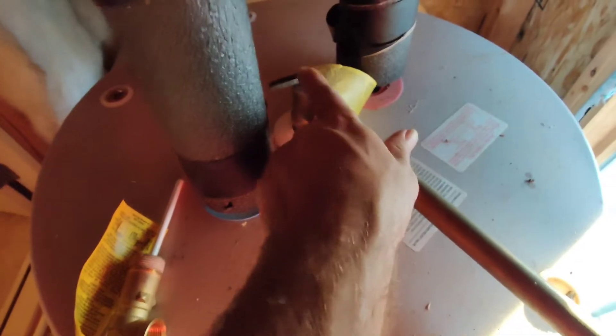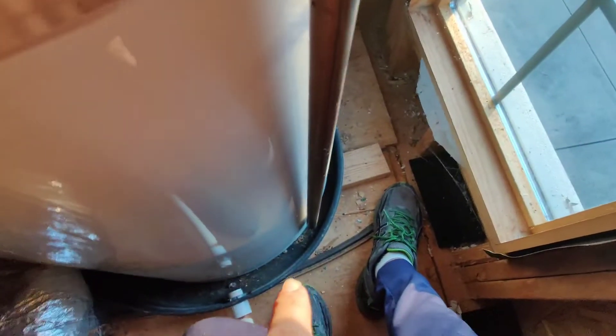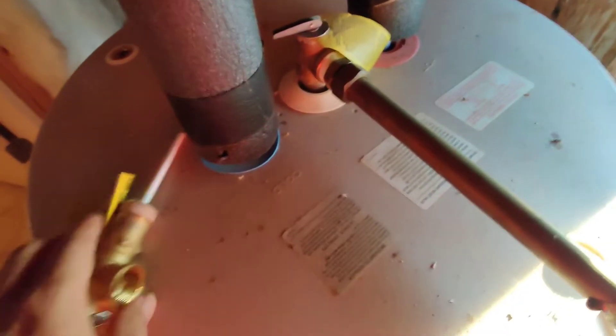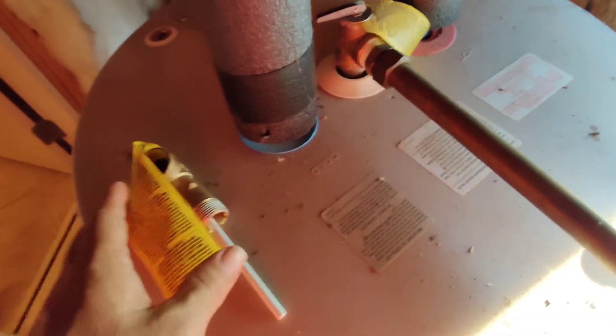This is a TPR valve right here. There's basically a spring in there that depresses — it has to be piped down to the catch pan. There's a spring in there, and I actually have one here I'll show you. And that depresses.